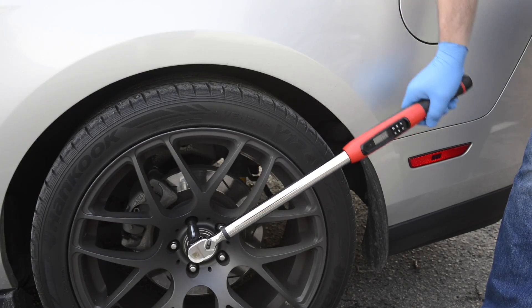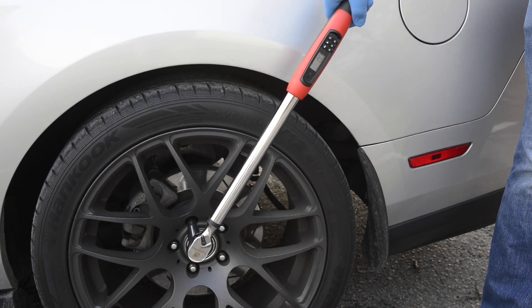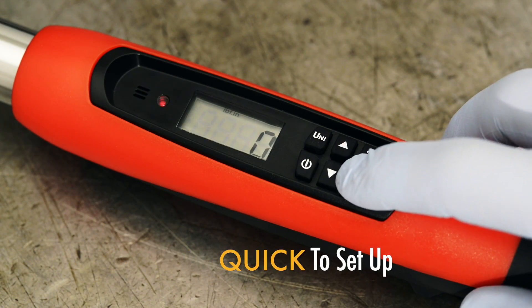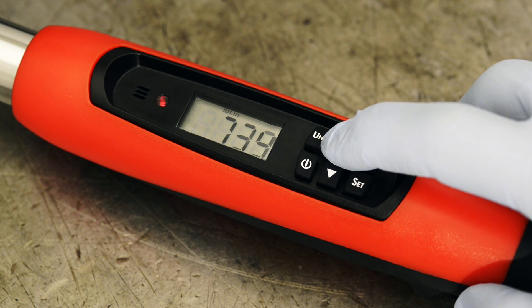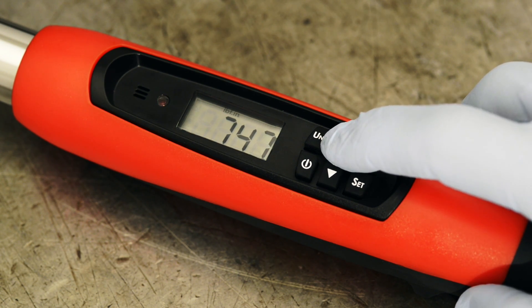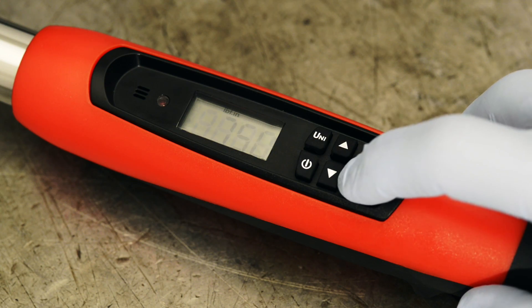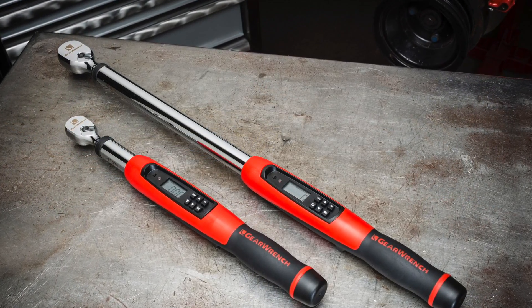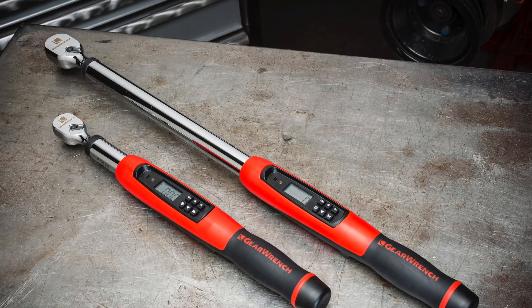Probably the biggest reason why electronic torque wrenches are gaining in popularity is their ease of use. Setup is quick and tightening fasteners to the correct torque is easier, so you can get more done in less time. Here's how easy it is to use the new electronic torque wrenches from GearWrench.